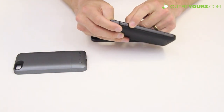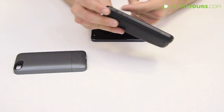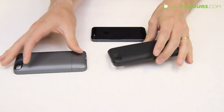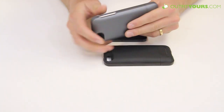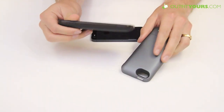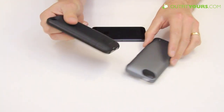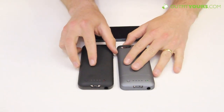Another reason we prefer the Juice Pack Air is that the buttons, the mute switch, and the top are all fully covered. With these cases being deep, we prefer having everything covered. The buttons are sensitive enough and work very well. So the main differences come down to battery size and price.